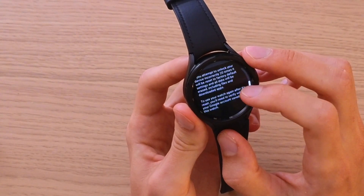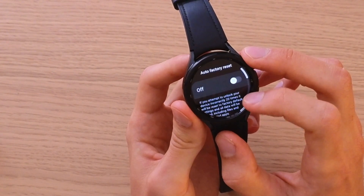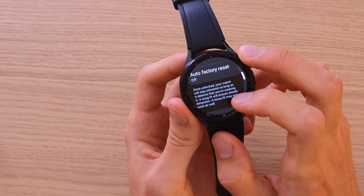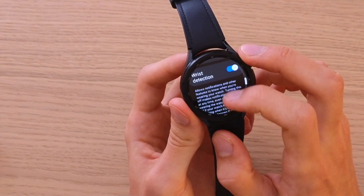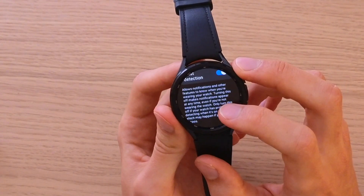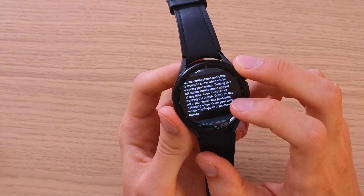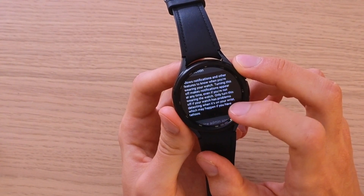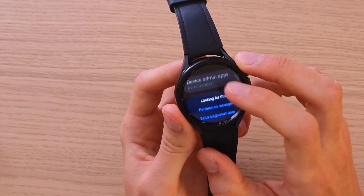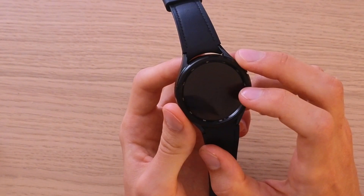All data will be erased including files and apps — which is great if someone stole it from you, or if you forget your pattern. Wrist Detection allows notifications and other features to know when you're wearing your watch; turning this off makes notifications appear at any time. You can play around with these settings.